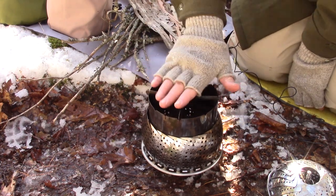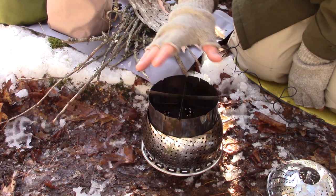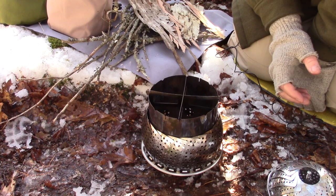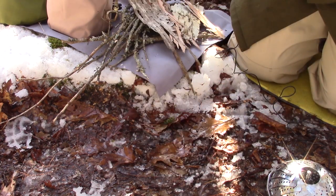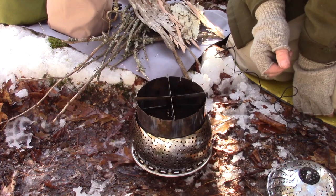Now I have a pot stand I can use with the smallest pot to the largest pot. It also creates more height and more of that chimney effect, so I expect good airflow through the top. And now I have a bottom for my stove — the bottom is up off the ground with good airflow underneath.